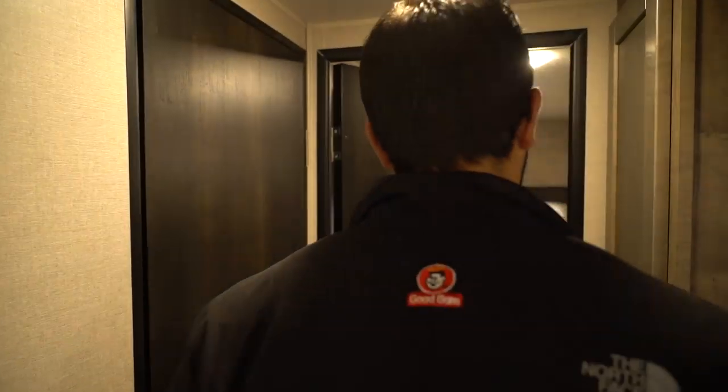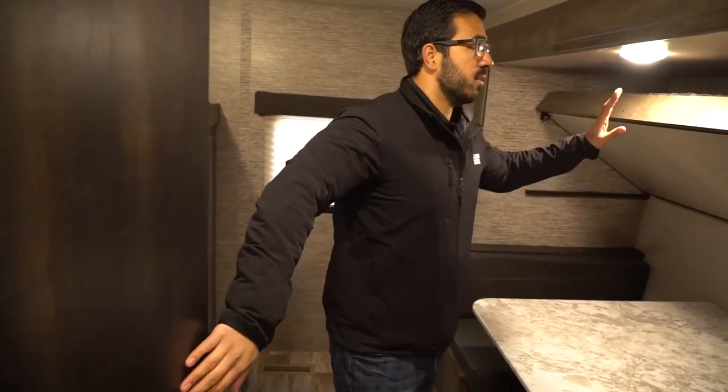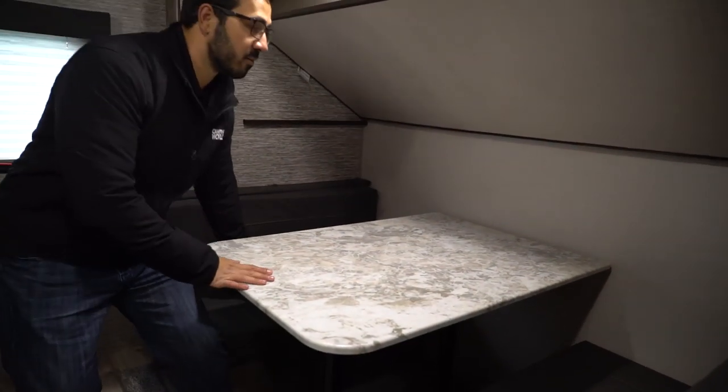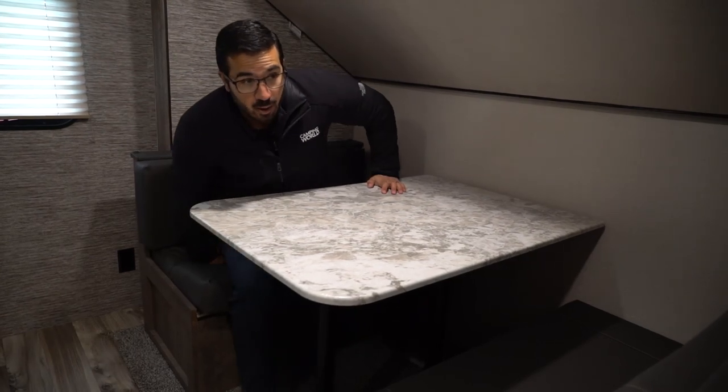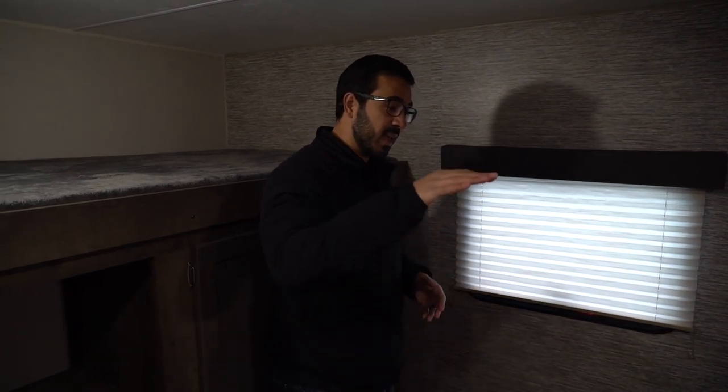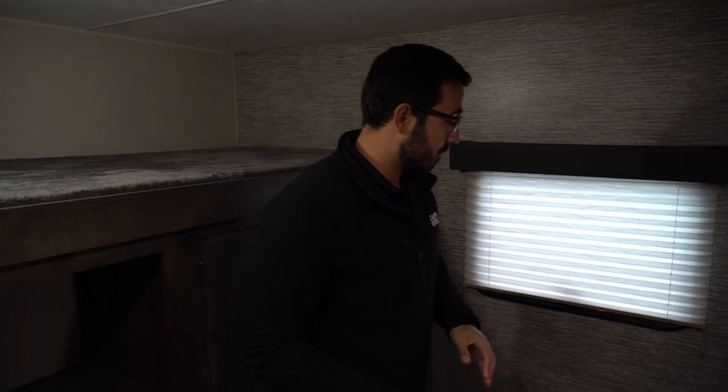Heading to the back bunk room — three bunks total. The first is a fold-up top bunk that gives more headroom at the dinette below. Whoever sits inside does need to be a bit shorter even with it folded up. On the outside seat there's plenty of room for an adult. The dinette gives kids a space to sit, eat, and play board games — it drops down to become the second bunk. There's an electrical outlet in the back for plugging in a vacuum if needed.